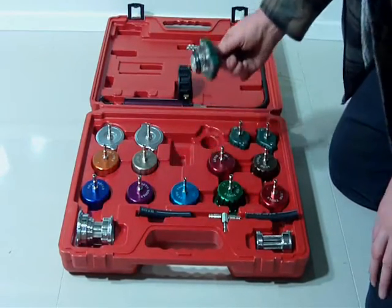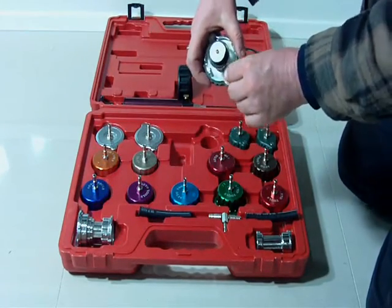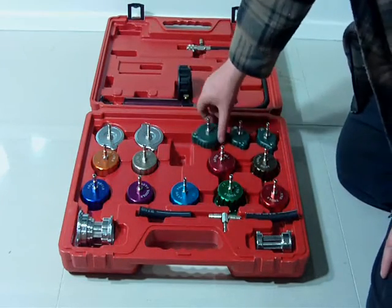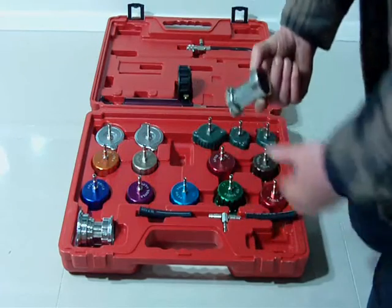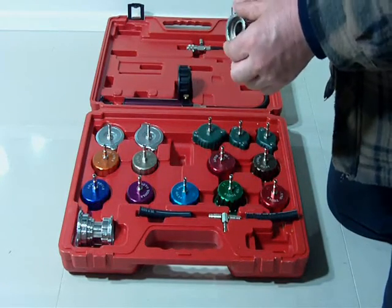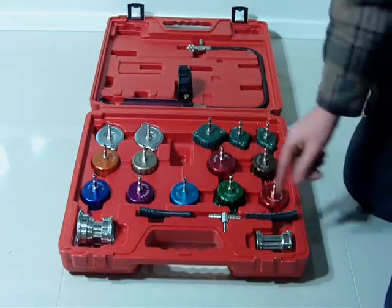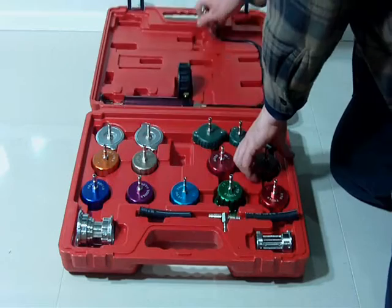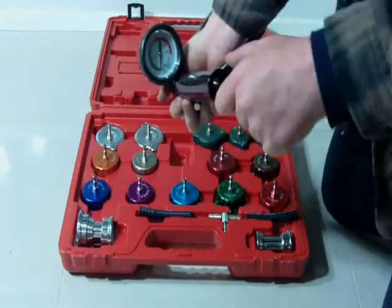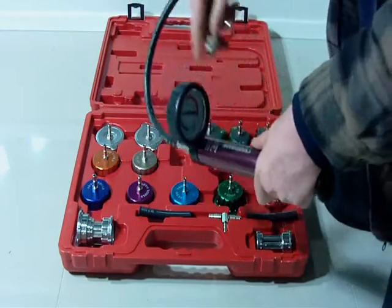We have a few universal radiator cap testers. The outside of them is plastic, but inside they're actually made out of steel. Also, the radiator cap test adapters — there's two of them. And more importantly, the stress testing pump with the relief valve.